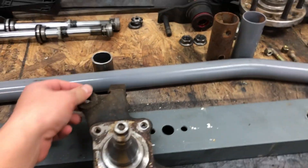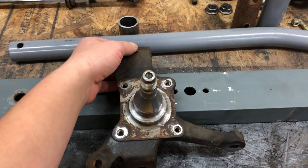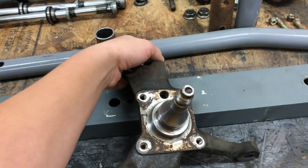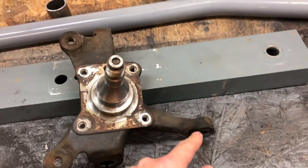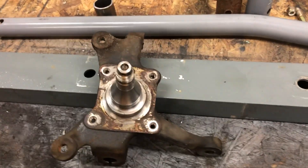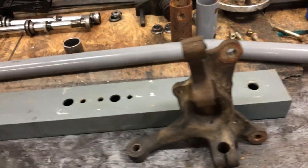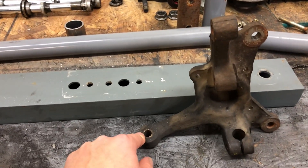Interesting thing is that the FCs are originally a front steer car. So say the front of the car is pointing this way — the steering arm would be in front of the wheel. On the FB, it's entirely opposite. You have the front of the car going this way and the arm behind here.